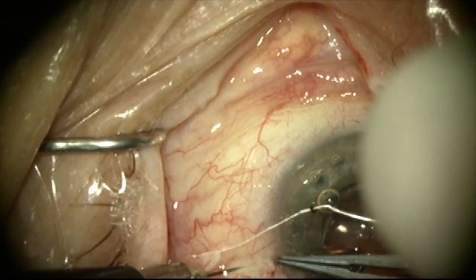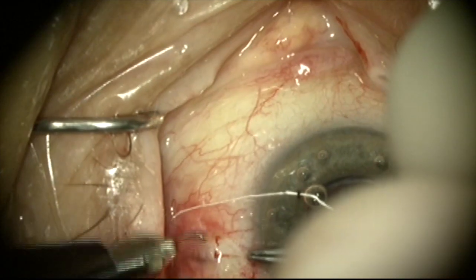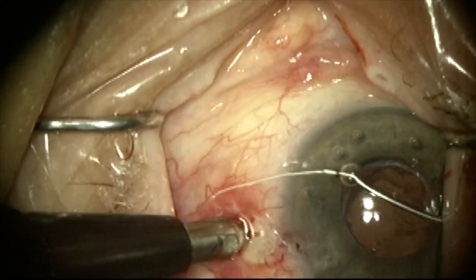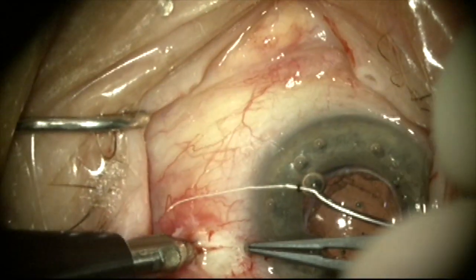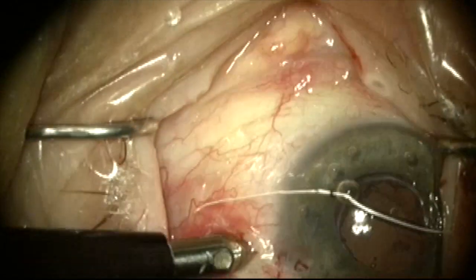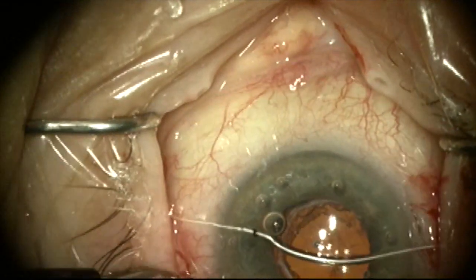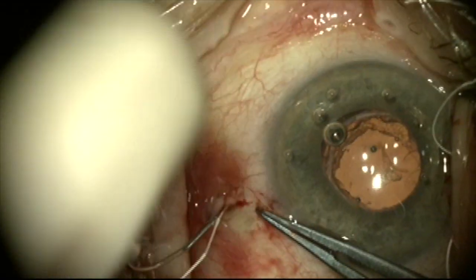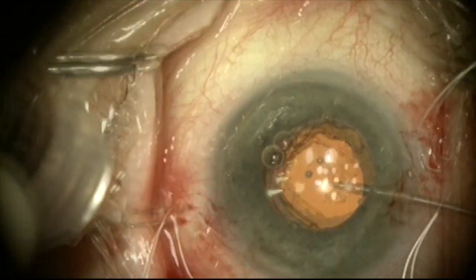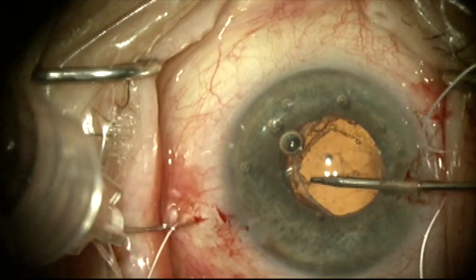We're going to do the same thing 180 degrees away. This is a second radial groove made 180 degrees away using a diamond blade, done freehand at about half thickness. I'm going to puncture it once again about 3.5mm and 2mm posterior to the limbus. Once again I'm going to use a 30 gauge needle with the Gore-Tex suture in the lumen to introduce that suture under the capsular bag, through the capsular bag complex between the optic and the haptic of the lens.